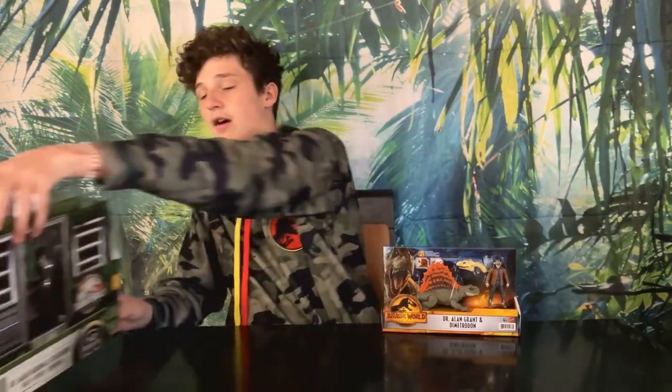Hey collectors, welcome back to my channel, Duncan the Collector. It's been a while — a whole month! To compensate for my long disappearance, today we'll be doing a double review. We'll be taking a look at the Mattel Jurassic World Dr. Alan Grant and Dimetrodon pack, and the Legacy Collection Dr. Sarah Harding and Stegosaurus pack. These both look awesome and I'm super excited to get them unboxed.